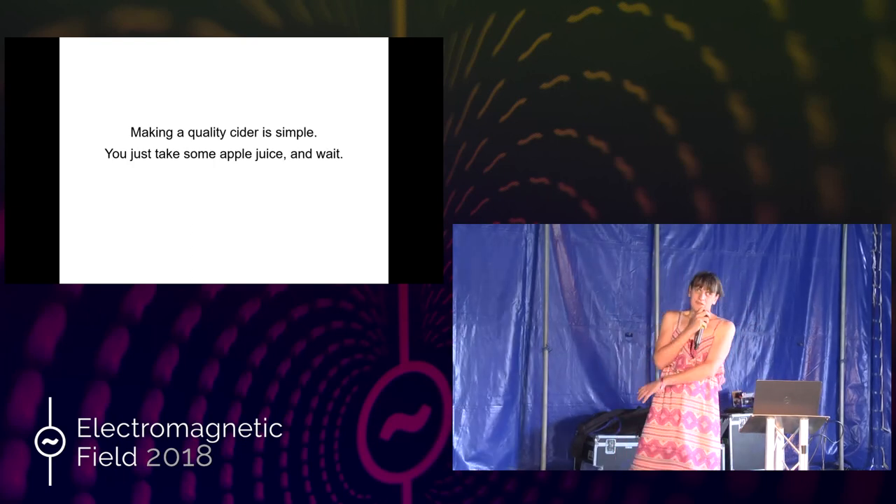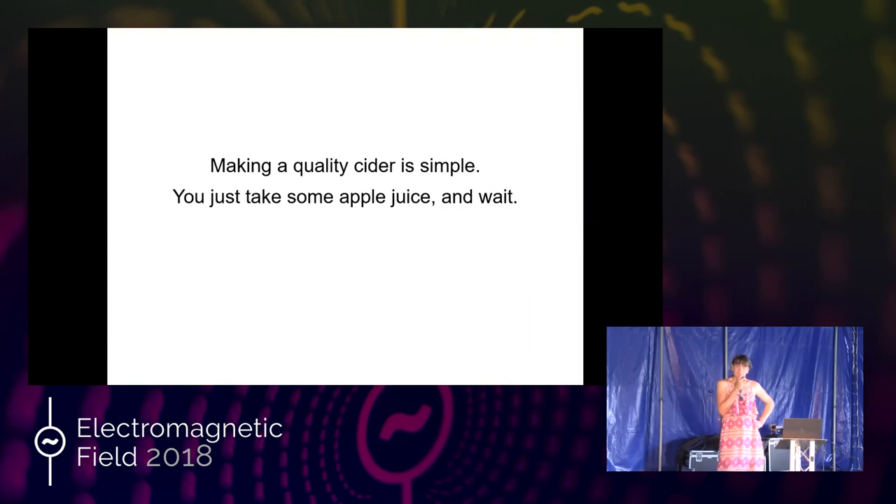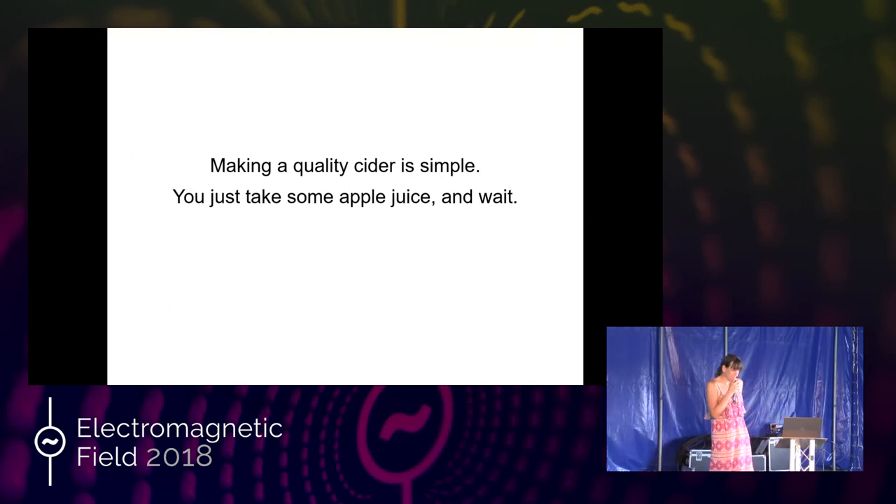Making a quality cider is simple. You just take some apple juice and wait, which is not far from the truth. You press apples in about September, October, and you leave it over winter somewhere quiet, and next year you have cider. Obviously there's a bit more to it than that, which I'll go into.